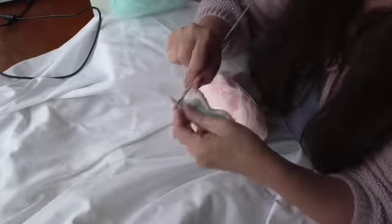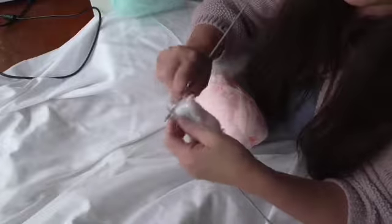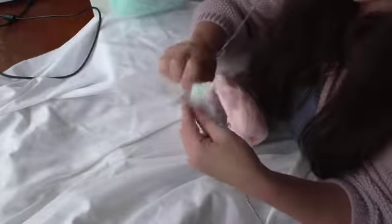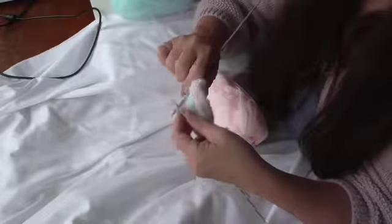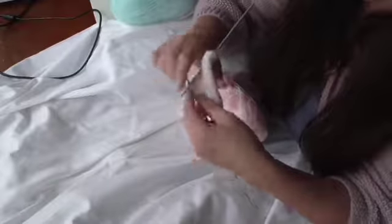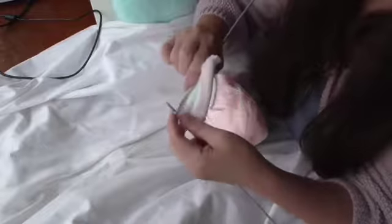Hold that in place and I'm going to be knitting across and then get back to that edge and I'll show you how I carry the yarn at the side. I say every four to six — if you're doing stripes four to six rows in depth, then you can do this.